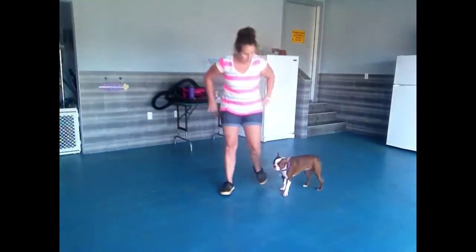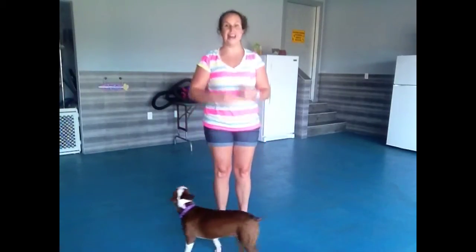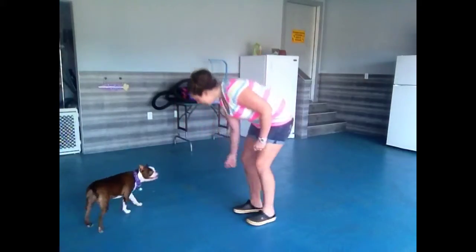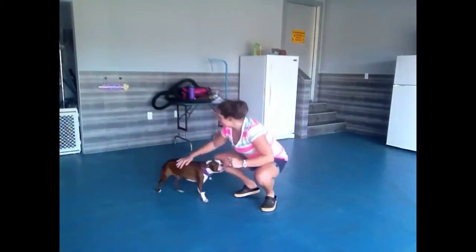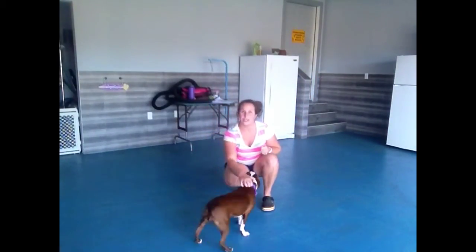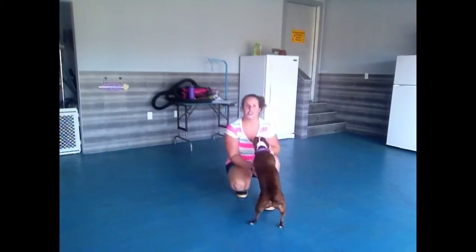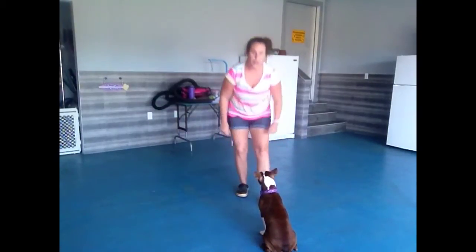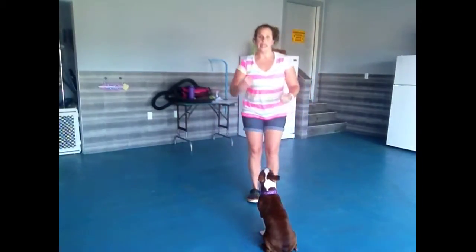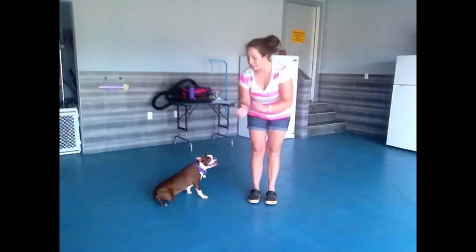With the come command, not only are we going to get down closer to their level and bring our hand up to our side, but we're going to have a happy, excited voice. She's going to get excited — remember, the higher the voice, the more excited they get. And if we're down on their level, they know that as soon as they get to us, they're getting that love and affection. So every time you do the come command, make sure your puppies come. Get down on their level, treat next to your body, and as soon as they get there give them love, affection, and treats. Make sure you've got a happy, happy, happy voice.